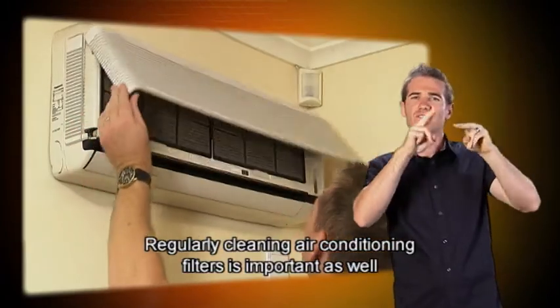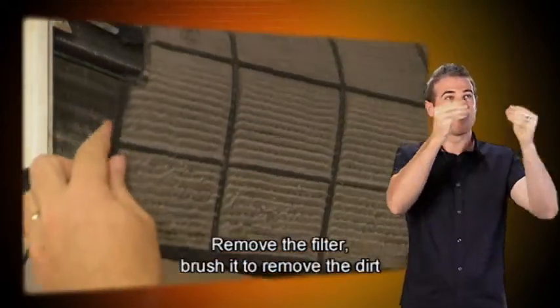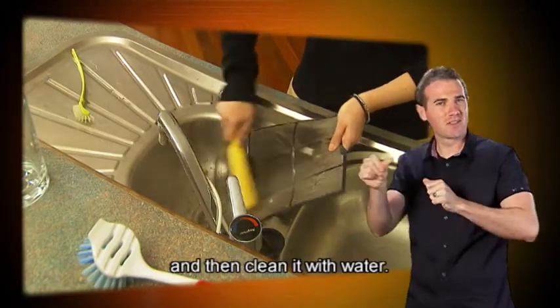Regularly cleaning air conditioning filters is important as well, and they should be cleaned according to the manufacturer's instructions. Remove the filter, brush it to remove the dirt, and then clean it with water.